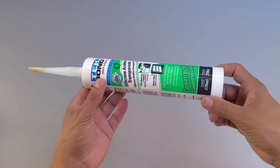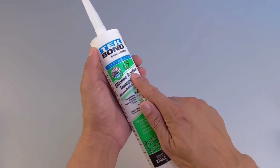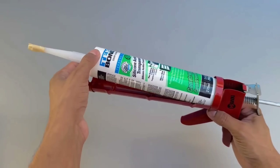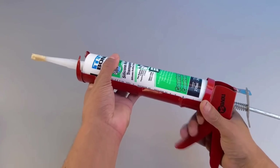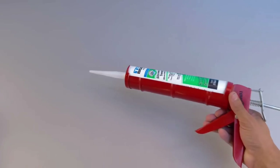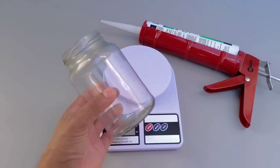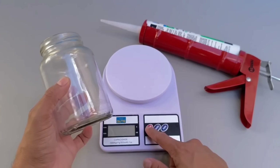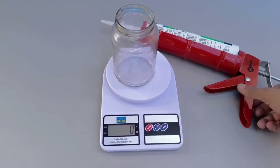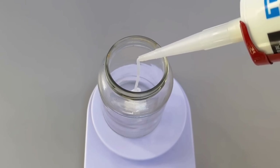Have you ever imagined what could happen by combining two ingredients as common as silicone and gasoline? This mixture can produce a surprising, almost unbelievable result — yet practical and effective, known only by a few people. It all starts with the exact measurement of the components. First, separate the silicone — the same one you can easily find in hardware stores. Measure 20 grams using a scale, placing the product in a glass container or any other container resistant to chemicals.